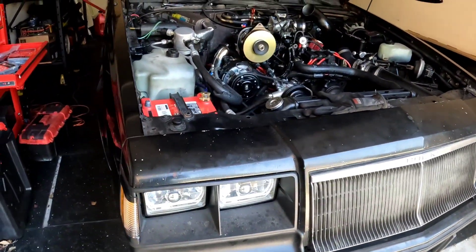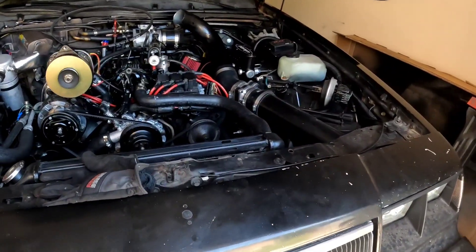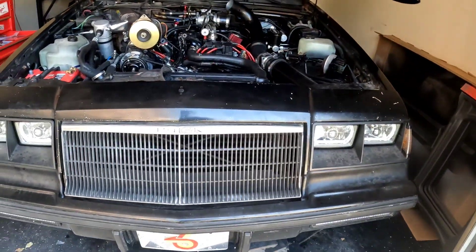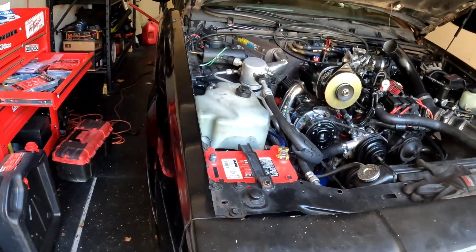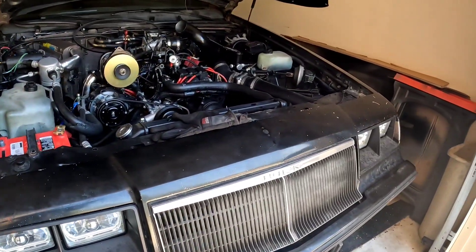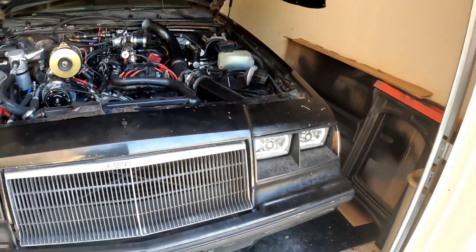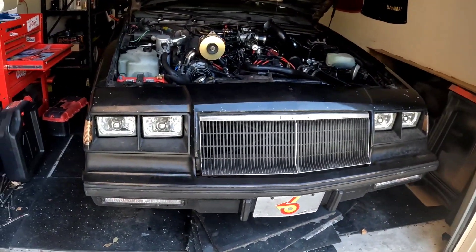In actuality, I think only two cars were faster than the Grand National, and that was the Porsche 911 Turbo and the Lamborghini Countach 5000. To give you perspective - that was the '80s and those cars weren't as fast by today's standards, like you can outrun a Lamborghini with a regular Camaro now - but back then that was the company this car was keeping.